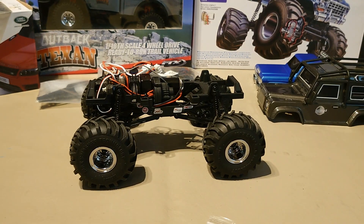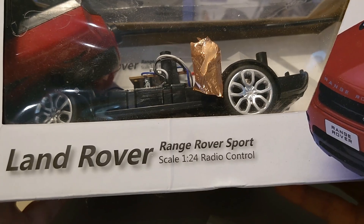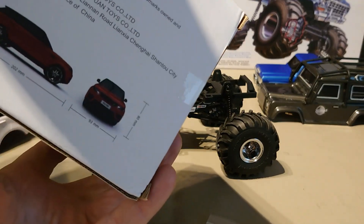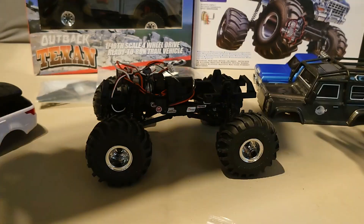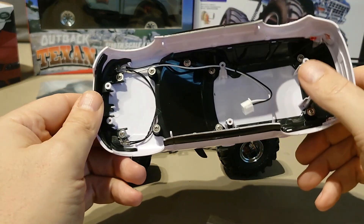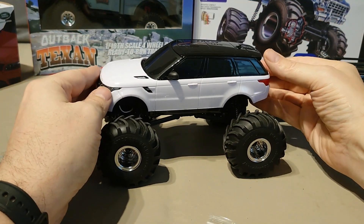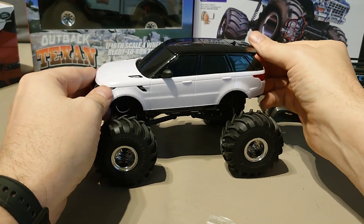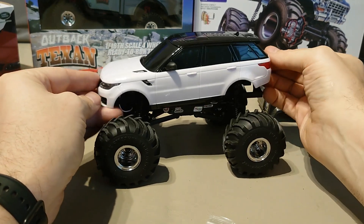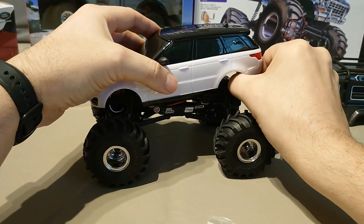The other option is I picked up this Range Rover Sport 1/24 scale. It's basically a toy-grade one, but it has got a really nice hard body with lights, which could be sorted out to run. And I think that might be a winner — I just need to work out how to get it to sit right.